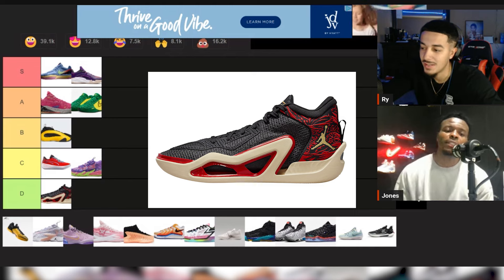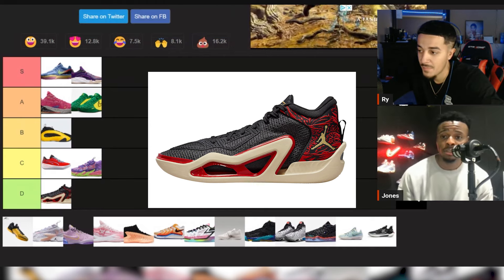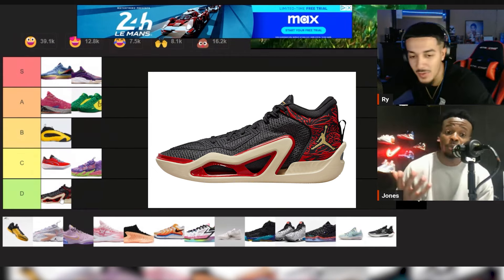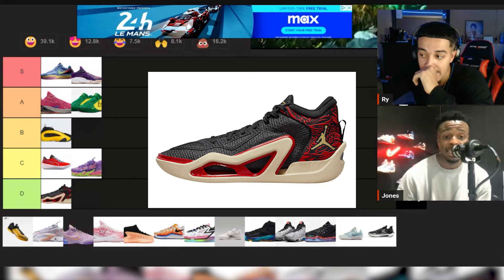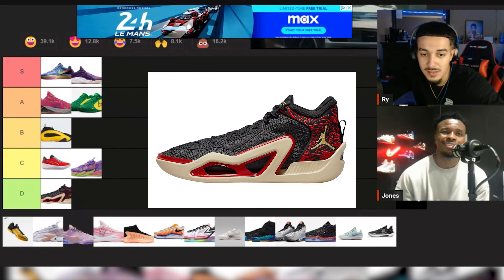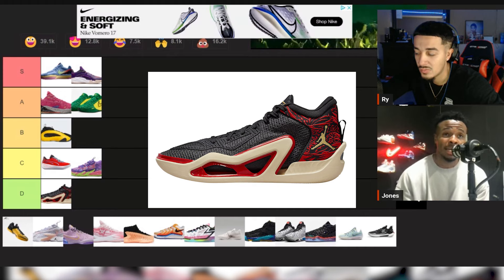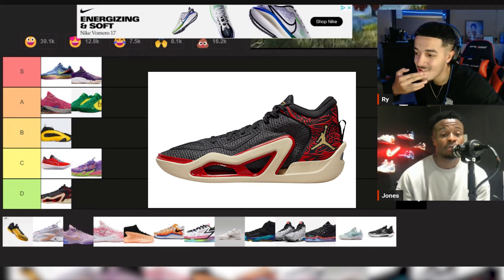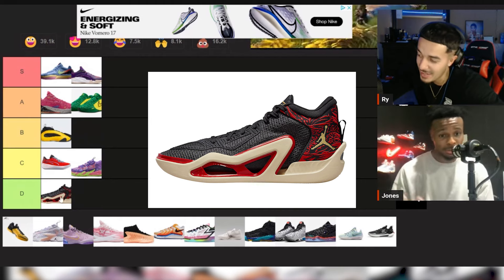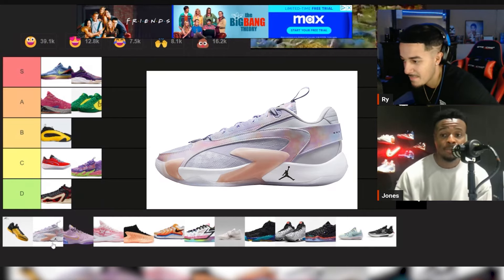Nobody likes Tatum's shoe and I just don't get it. The material choice is not durable at all. The Tatum line just sucks — I'm gonna call it what it is. The Two is a little stiff. The cushion is okay, the fit is not bad, but they're just kind of stiff. The Tatum Two is probably a C, Tatum One is a D. But maybe next season he'll have a B — he's working his way up.